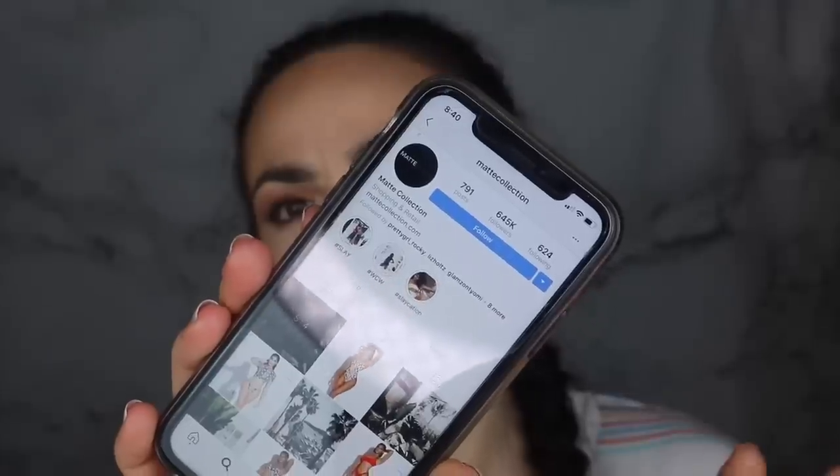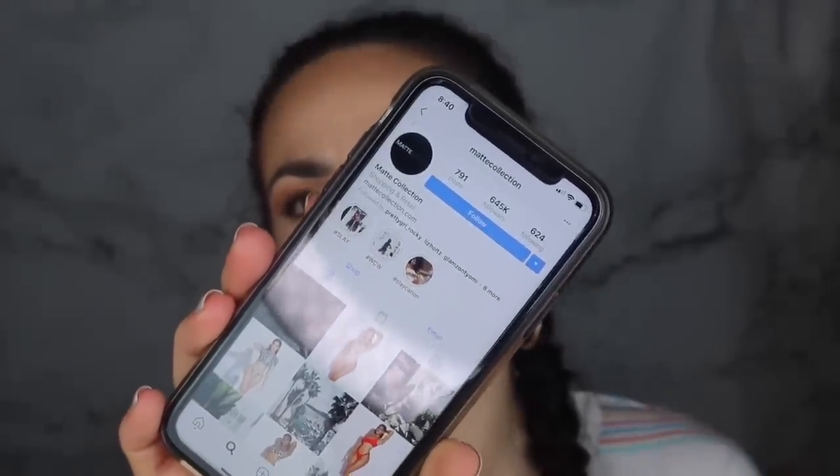You know how sometimes Instagram has like these sponsored posts advertising people or whatever companies? So this is their Instagram, just in case someone wants to look them up. They pretty much sell swimsuits, and I think they sell like other clothes, but I know they have mostly swimsuits posted.